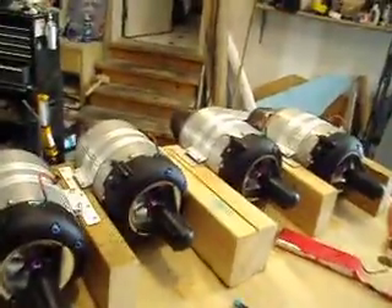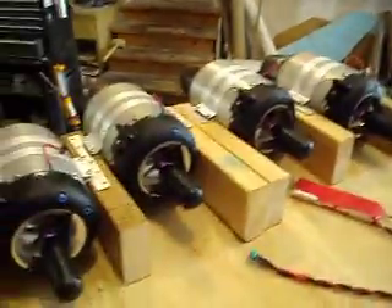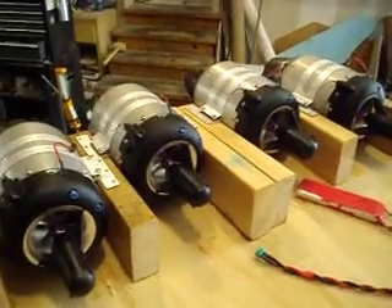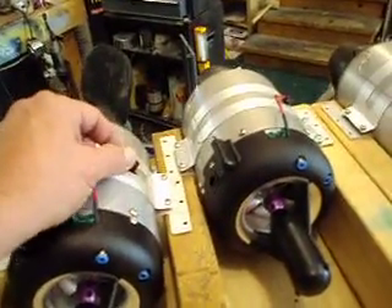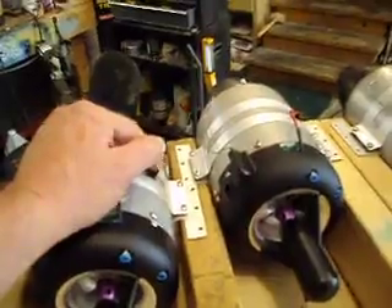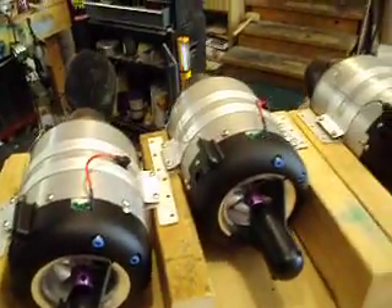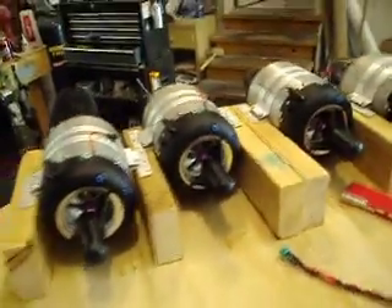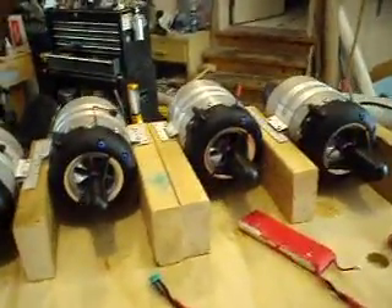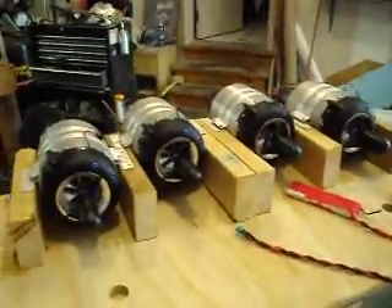Once we get them wings, we're going to roll — we're going to go fast from there. I'm going to get all these engines test run. Once I get them in the plane, I'm going to take these plugs out and get caro start plugs, so we won't have to hook propane to them. We can just turn them on from the transmitter and they'll fire up all by themselves. That'll be really cool.